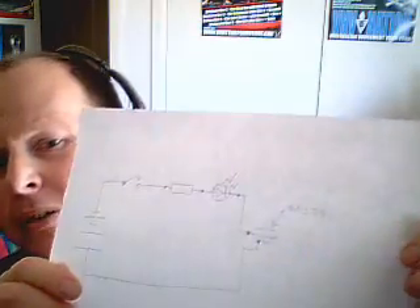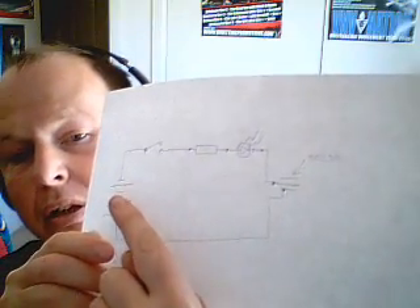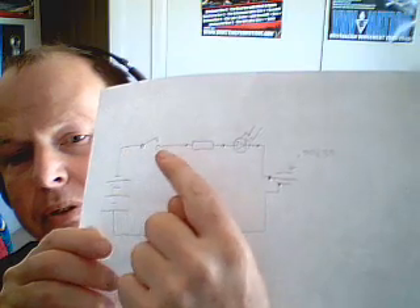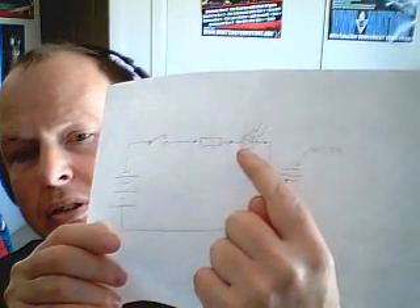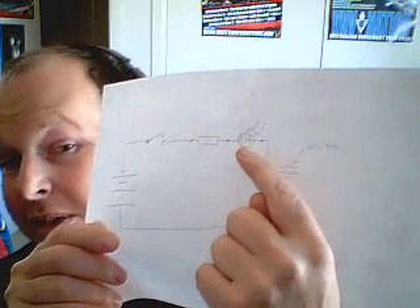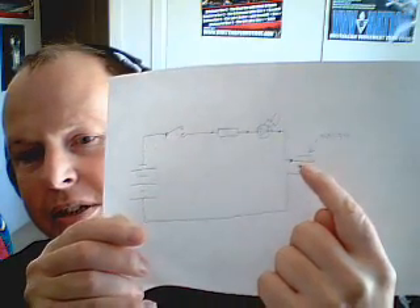So here's the diagram — just hacked together a quick diagram. There's the battery, goes up through a switch, through the resistor, to the LED — which is a diode, a light emitting diode — and then to the SO239 connector.